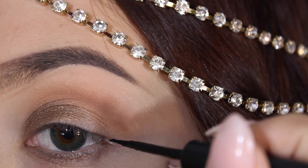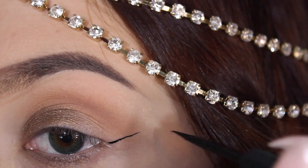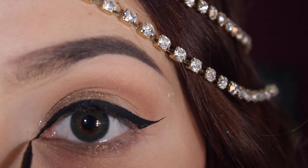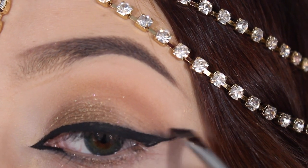I'm using the eyeliner in Schwing from the Balm Cosmetics, which is a very mattifying black liquid eyeliner, and I'm going to draw as straight of a line as I can, because Egyptian eyes seem to have very straight, elongated eyeliner, and then I'm just going to bring that in into my inner corner.